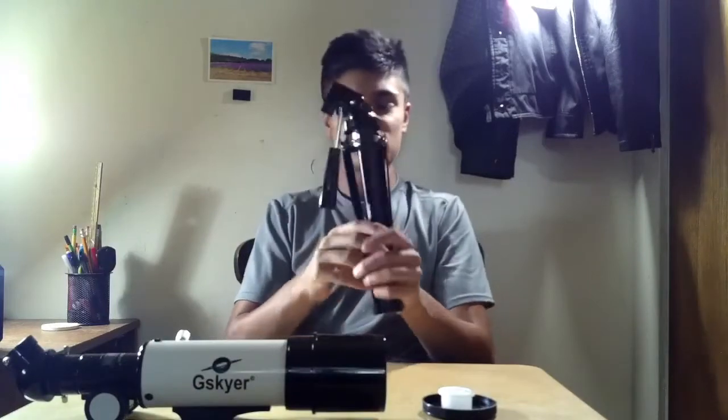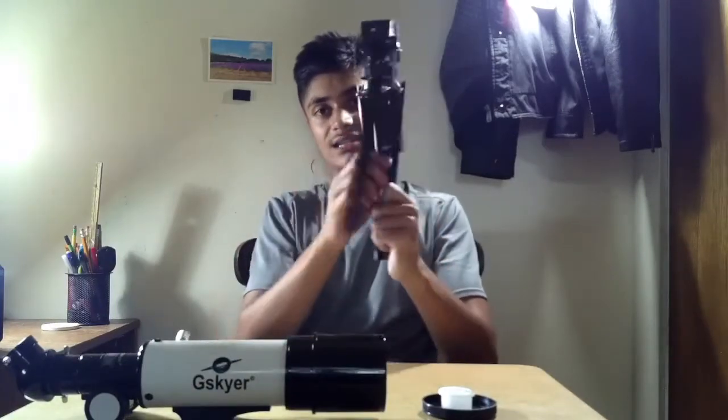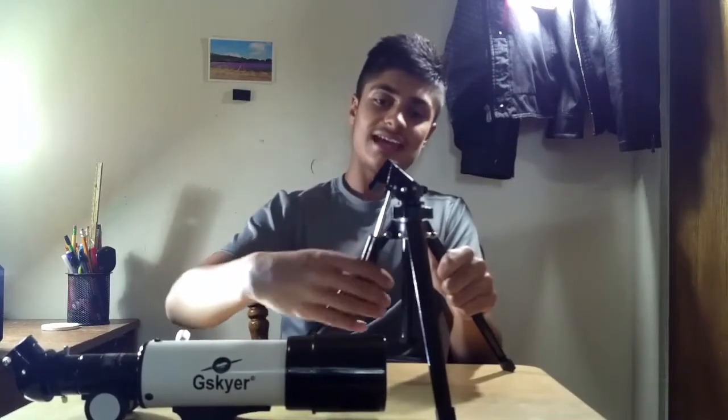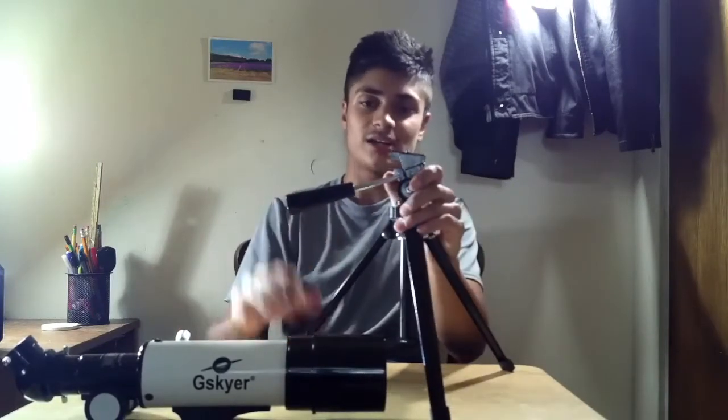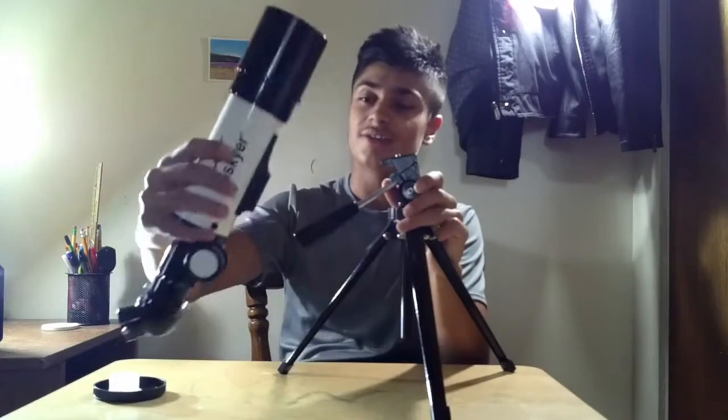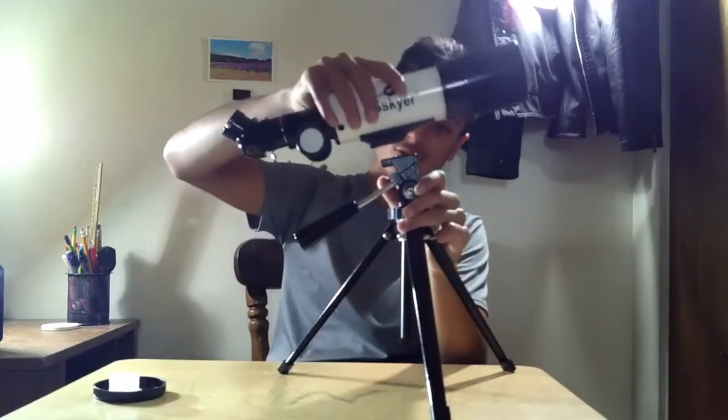Now you have the tripod to set up. You can just take these legs apart — there are three of them — and set it down. Once you have that set down, this handle over here should be able to turn, and once you finish turning it you should be able to move it easily. To lock the tripod, you just turn the handle the opposite direction. So now you can go ahead and put the telescope on top of the tripod.